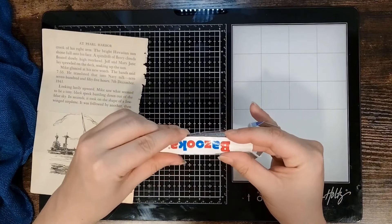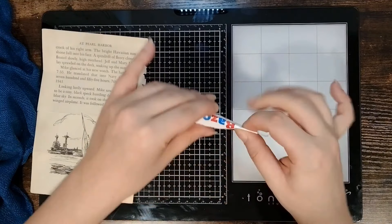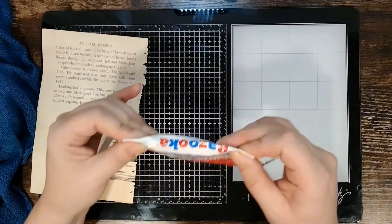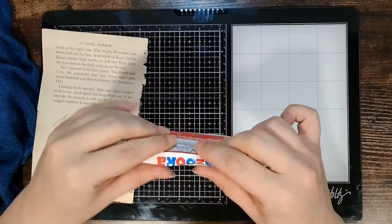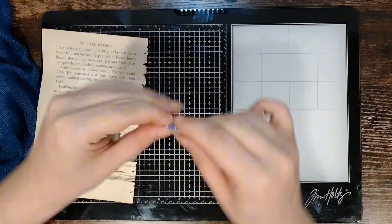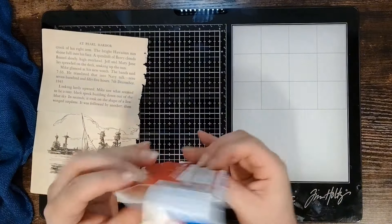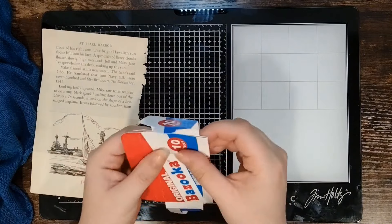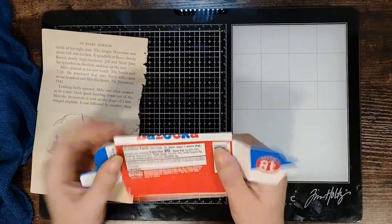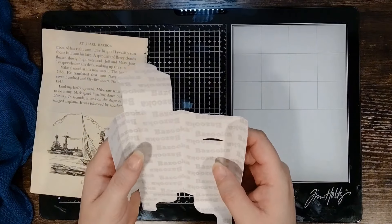The first thing I want to do is try to bend this because we can't have it that thick in the journal. The journal's already pretty thick and I don't want it to become too big to close. It's good — I probably could have scored it on my scoreboard and made it a little easier on myself, but I didn't think about it.